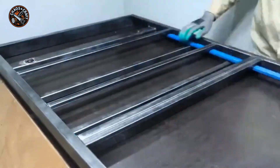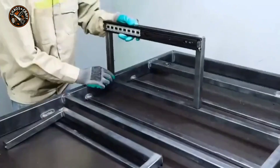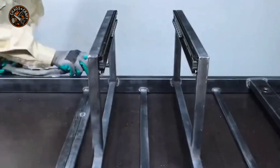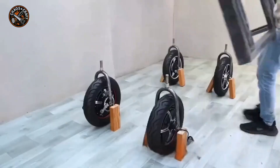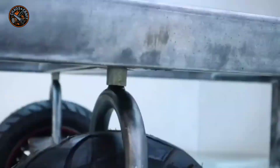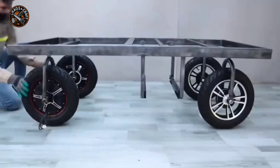You can see the young man busily assembling and welding square tubes to create a rectangular frame — this is the chassis component of the vehicle. After finishing the welding process, the young man carefully aligns it with the four wheels at the base and firmly secures it in position, allowing the car to move freely.